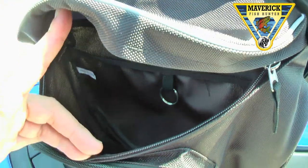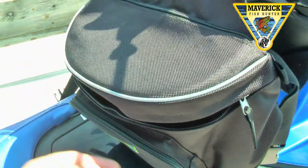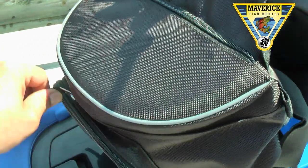In the main pouch you can store sunscreen, sunglasses, lures, pliers, hats — everyday essentials for a day on the water.